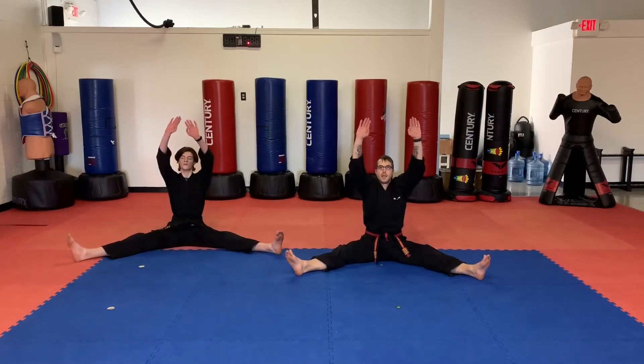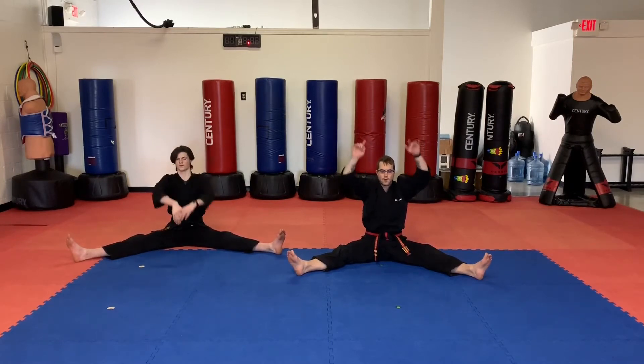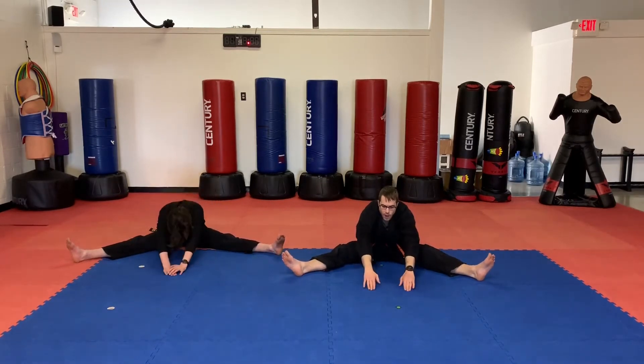Go ahead and reach up high to the ceiling now. Ten seconds. Five, four, three, two, one. Little dragons, we're going to reach out forward again. I want you to try to go a little bit farther than you did the first time, but be sure to keep those knees straight, toes up. Ready? Go. Five, four, three, two, one.